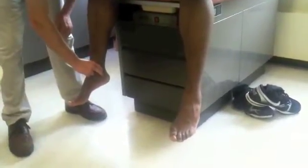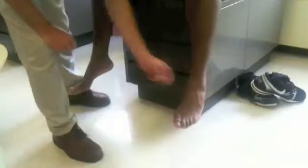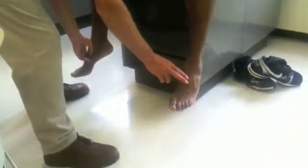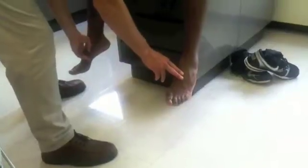Temperature again. Check for his posterior tibialis pulse — got it there. Tibialis pulse — got it there. Dorsalis pedis pulses — got them there. Okay, they're all plus two. That's good.